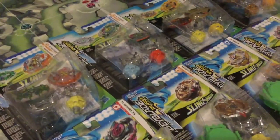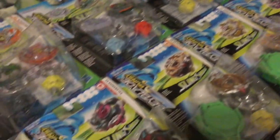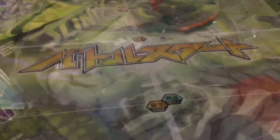Hello YouTube, MDKShady here and I'm back with another Beyblade Burst Turbo unboxing. This time we're going to be looking at Kerbeus K4 and Gyanon G4.